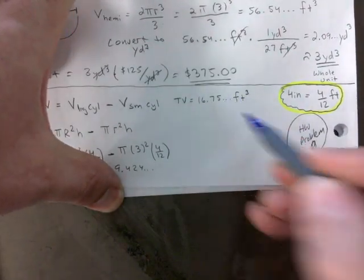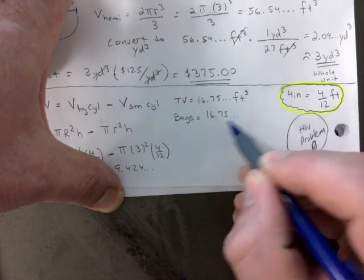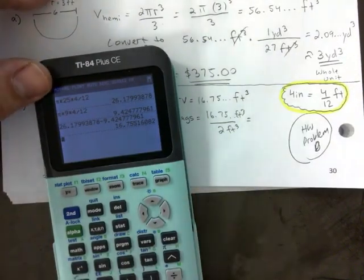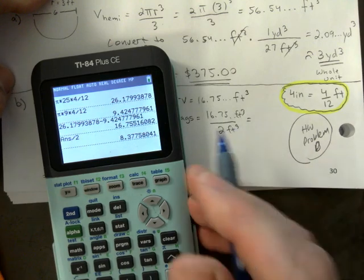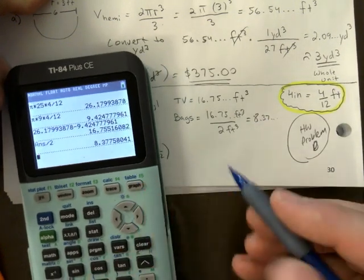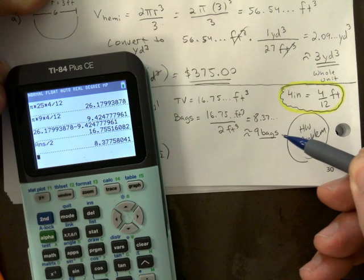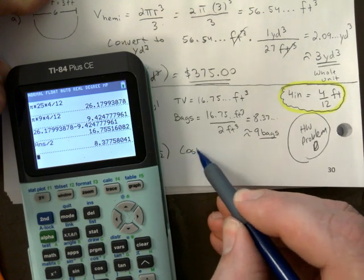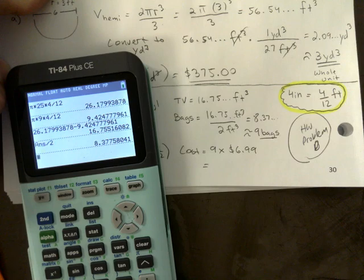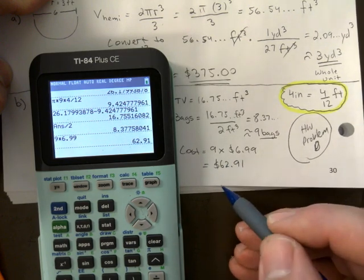You're probably wondering why I haven't rounded yet — because I'm not done. Number of bags: take 16.75... divided by 2. Both are in cubic feet. That gives 8.37 bags, but we can't buy 0.37 of a bag, so we round up to approximately 9 bags. This step is crucial — you need to figure out how many to buy. Now the cost: 9 times $6.99 each.